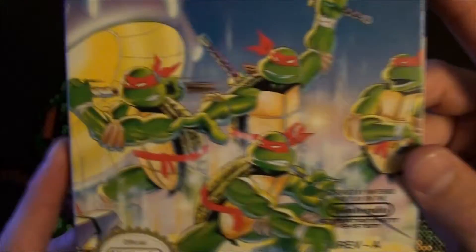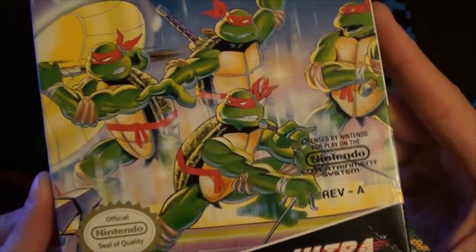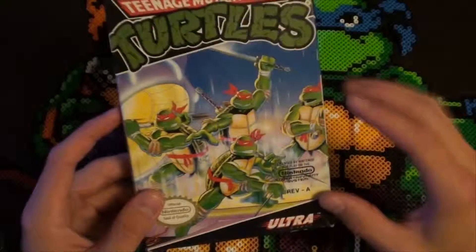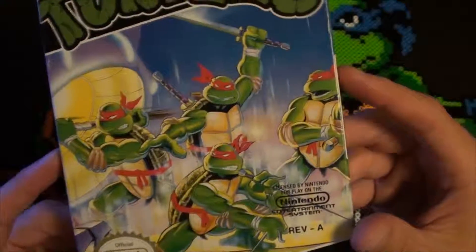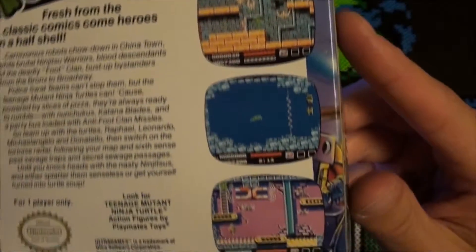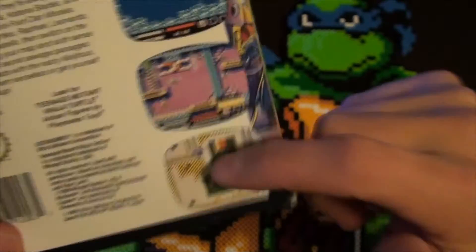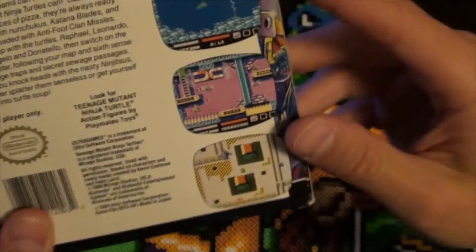You got the classic Turtles logo, you got the original all-red Turtles — I believe that's how the comic started. This is an awesome background here, looks like they're ready to fight, nothing too crazy. The sides are in pretty good shape. Here's the back with some screenshots. It had a unique top-down portion kind of like Zelda, and then the side-scrolling beat-em-up action.